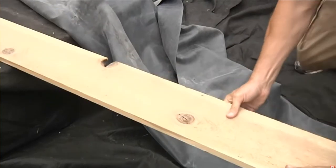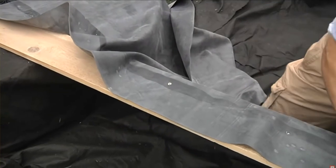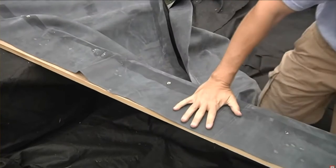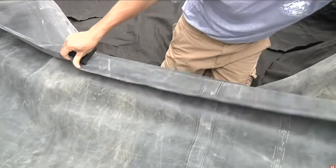To begin, set down a long sturdy board across the pond surface to ensure a solid flat foundation for seaming. Place one of the liner ends straight and flat across the board, removing any folds along the way. Place the other liner on top and overlap the two liners to be seamed by at least eight inches.